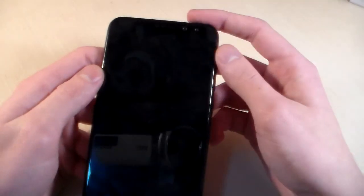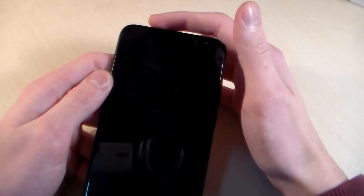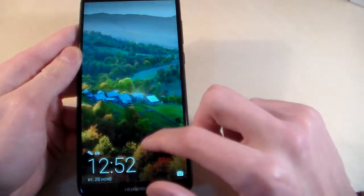We have a combo slot for 2 nano SIM cards, or 1 nano SIM and a micro SD card for memory expansion. On the front side we have a double front camera, talk speaker, and sensors. Now let's turn on the device.